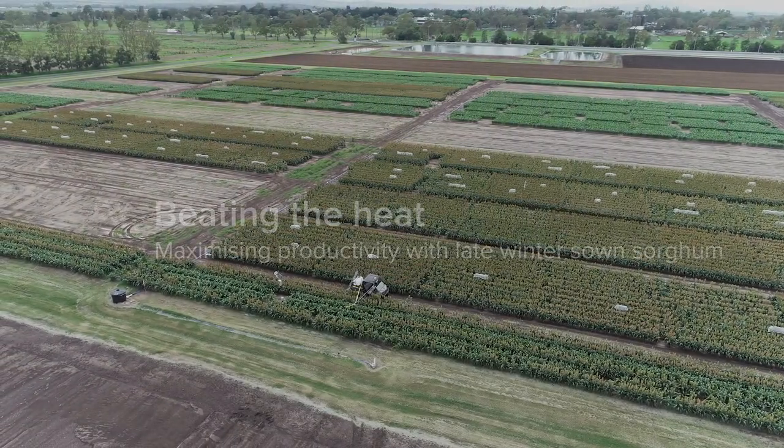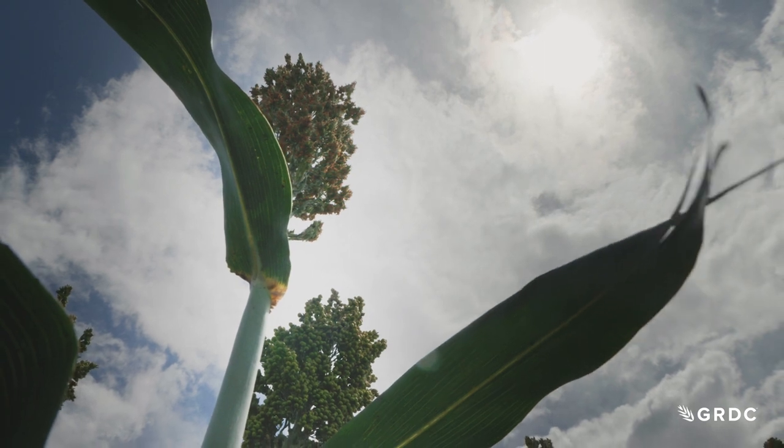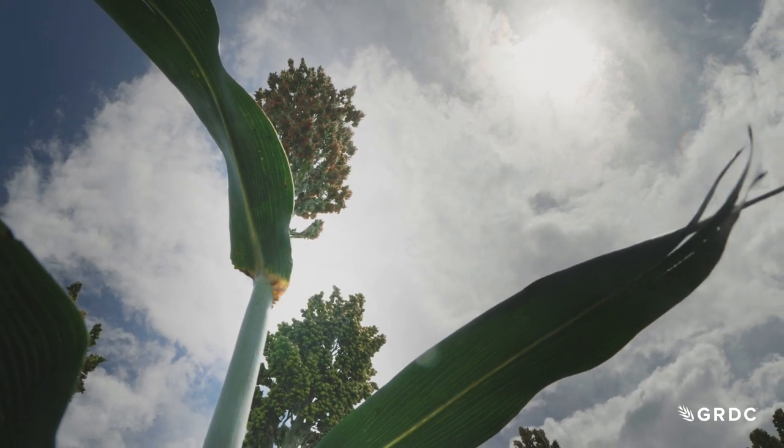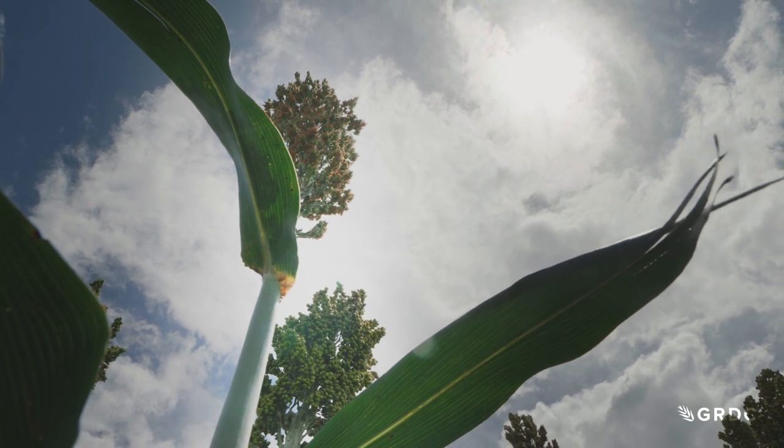Over the last hundred years, Australian temperatures have risen by about 1.5 degrees, and that is associated with an increased frequency of heat stresses. Those heat stresses usually take place around flowering of the main season sorghum, causing a lot of flower abortion and reductions in grain yield.